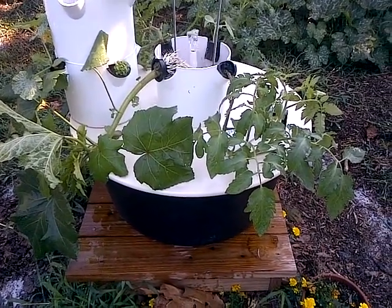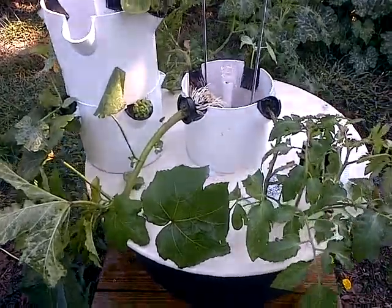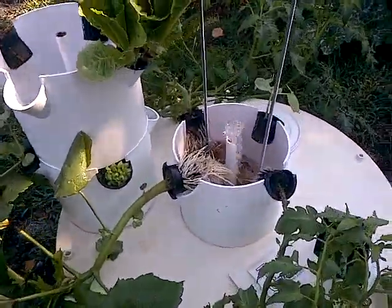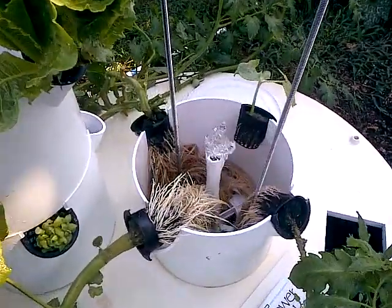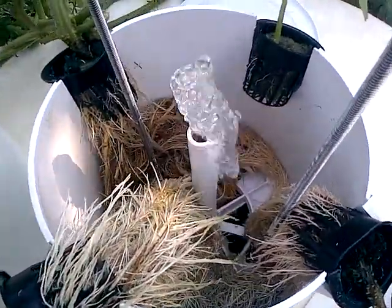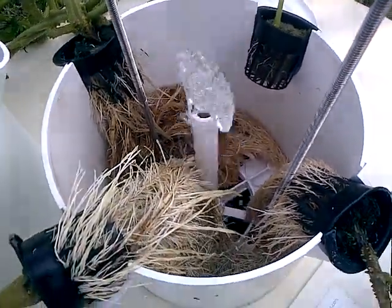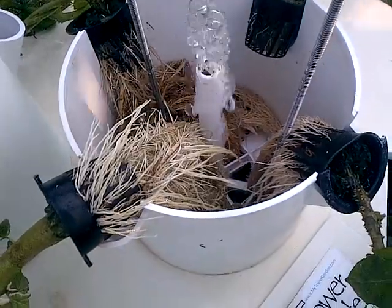Good morning! I thought you guys might like to see the guts of a tower garden. I took it apart — had to do a little bit of maintenance on it. Here are the plants in the bottom pot, and look at those really healthy strong roots. They're beautiful and they smell really good and fresh.